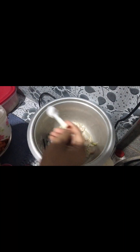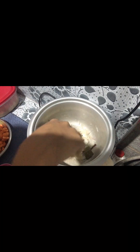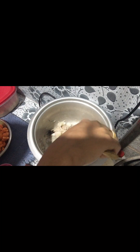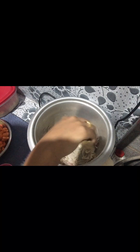We need salt. We need two and a half tablespoons. When we add salt, we use vegetables and chicken. We add salt.